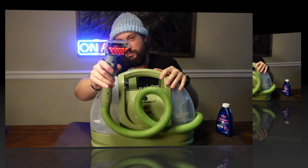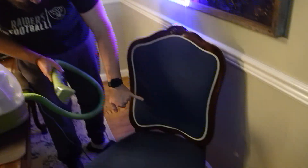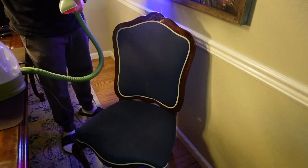Alright, let's get some solution in here and let's get to cleaning. We're gonna clean this chair — you can see there's some dirt spots on the back, some smudges on the seat. We've got the solution and water in the machine, so let's see how it goes.